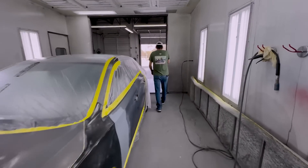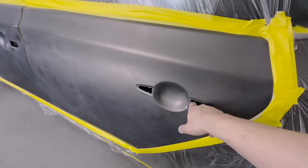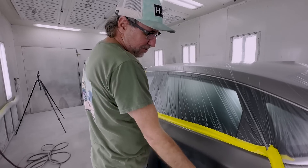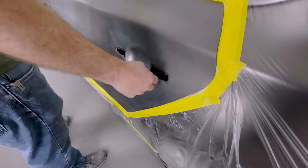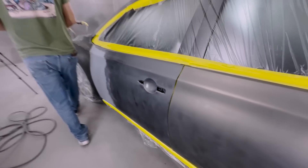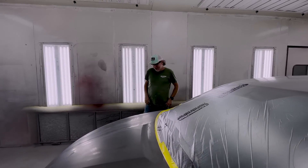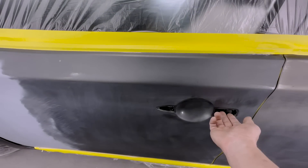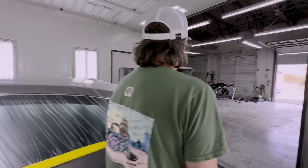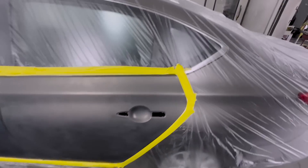Alright, the car is prepped. Don is going to critique my prep job. He says it looks fabulous but I need to tape up these holes. He explains that paint can travel in there, and even dirt or trash can fly out and get into your paint - so you should just seal it off. You can lay a piece of inch and a half tape across it and cut it out, because once you put the door handle back in nobody ever sees it. There's some back and forth about whether to bother, and Don wins the discussion.